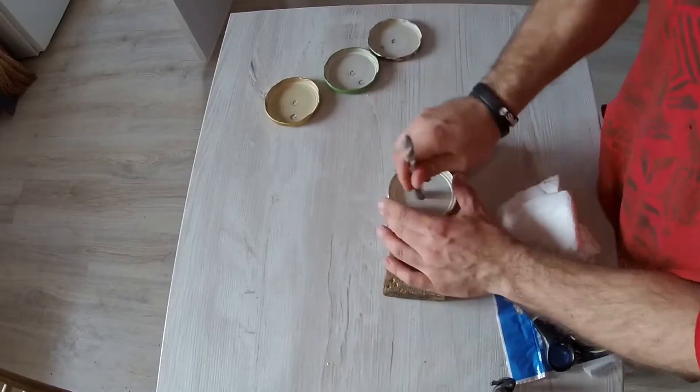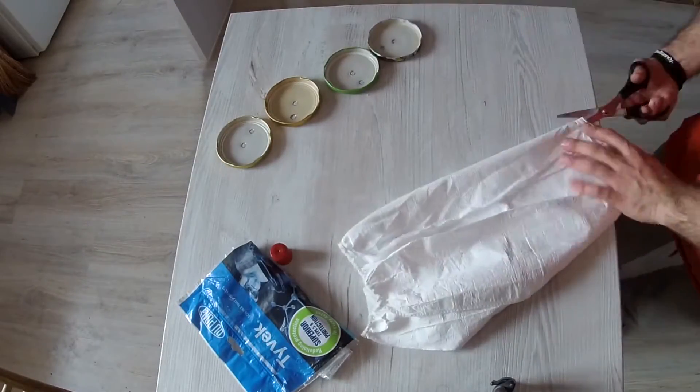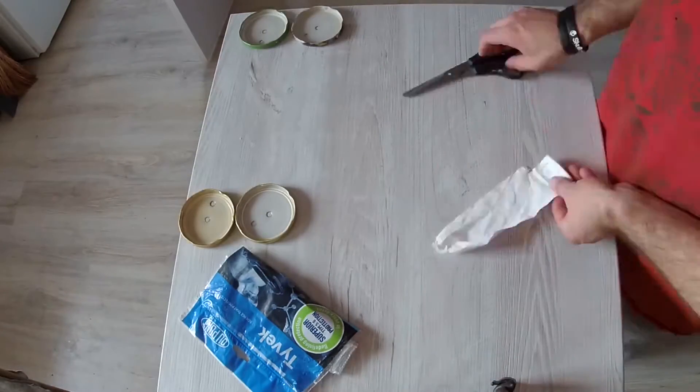Now let's cut our Tyvek cloth. We'll need two round pieces to cover each hole. You need a piece which is slightly larger than the hole itself and obviously you need two pieces for each lid.